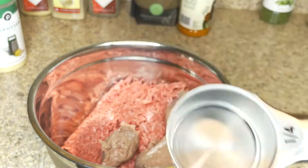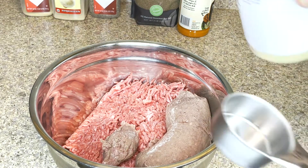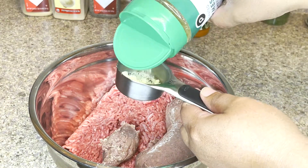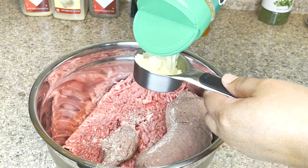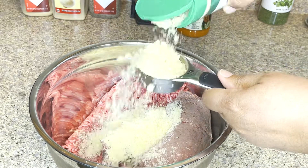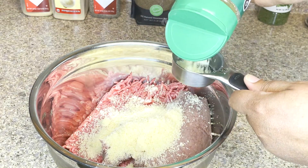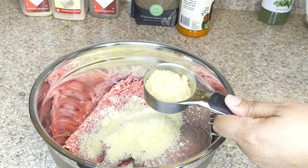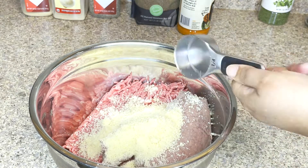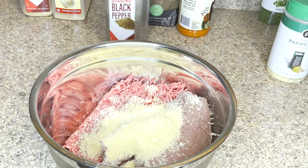For this recipe, I am using my quarter cup measuring cup to measure my parmesan cheese, and I'm going to use a total of three-fourths cup of parmesan cheese — so just about three scoops. This is going to be the perfect binder, so we will not need to use any egg or any breadcrumbs, and that's what's going to help this meatball to be low carb as well.